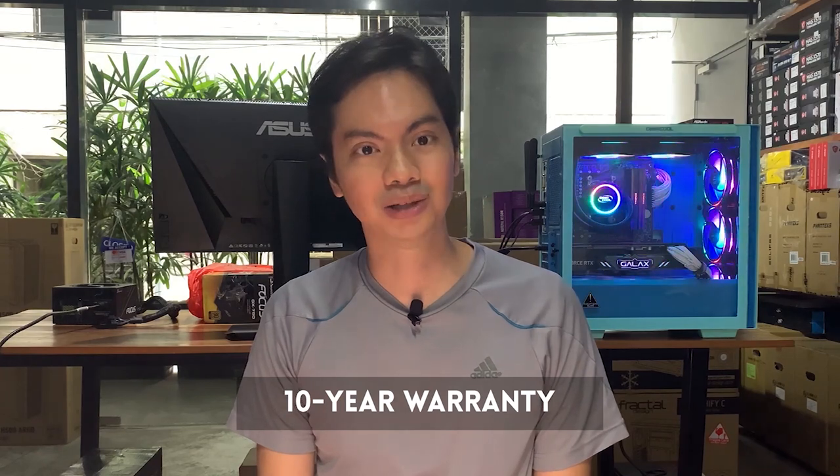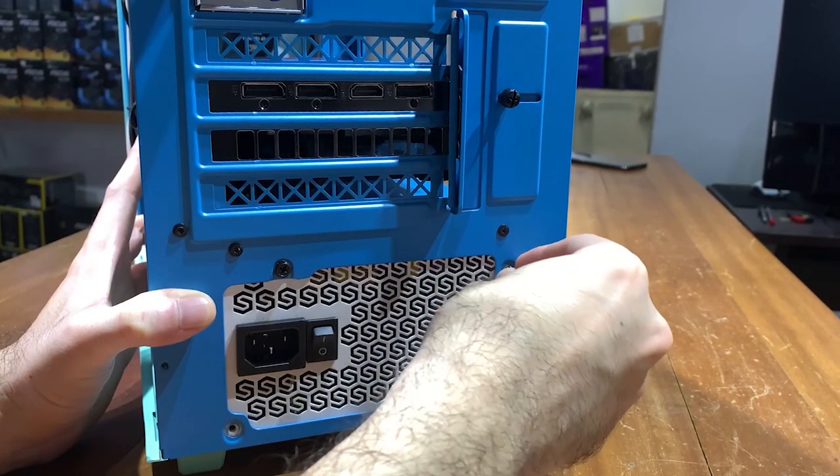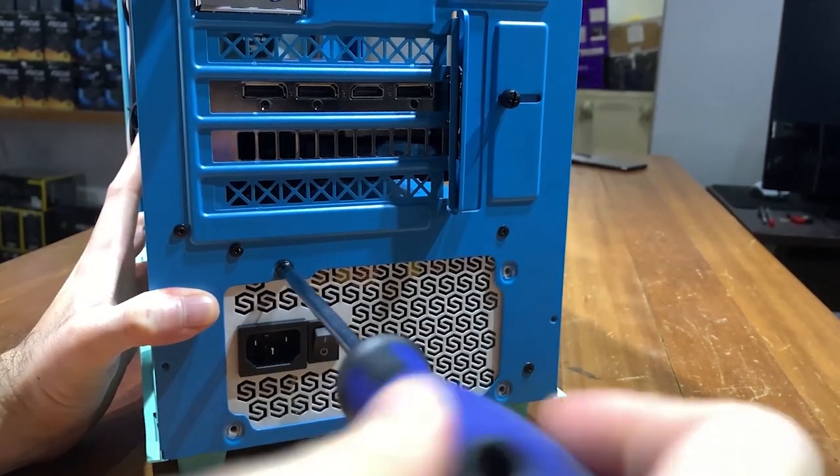With the DQ, DeepCool is really pushing to be taken seriously as a PSU manufacturer. But aside from the specs on paper, how does it perform in real life? We've had the DQ installed in our test bench for around three weeks and haven't had any problems. We really tried to stress out the PSU.